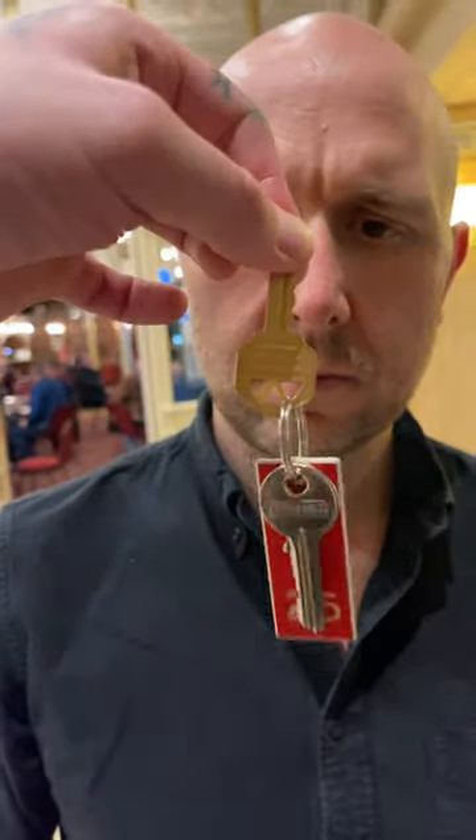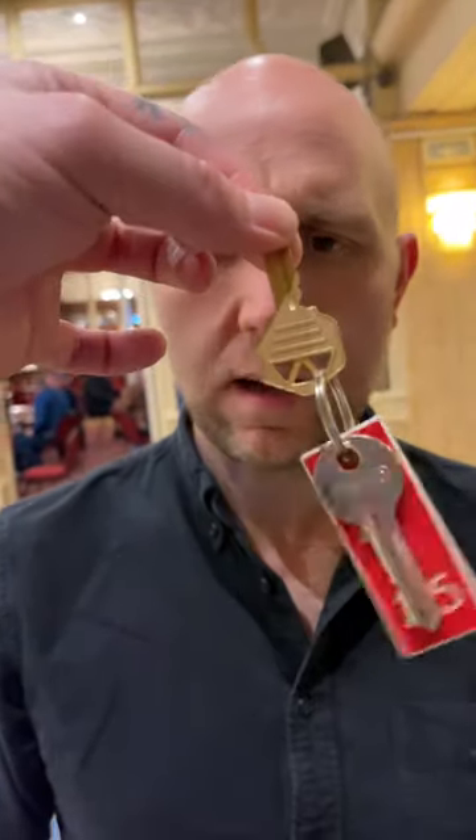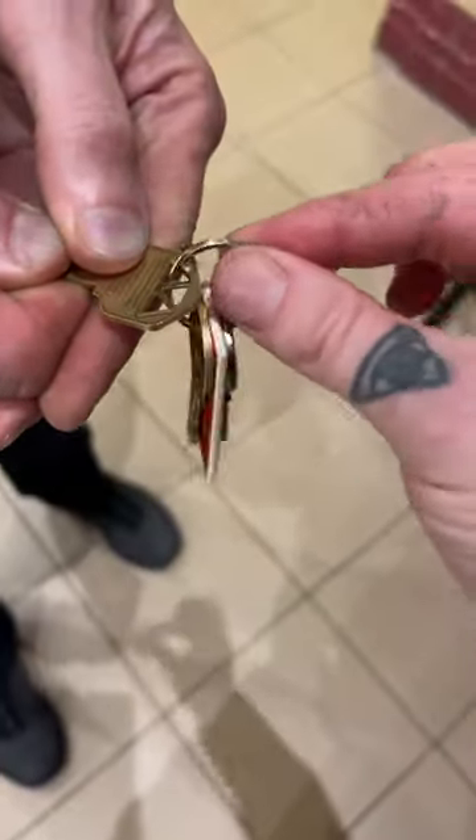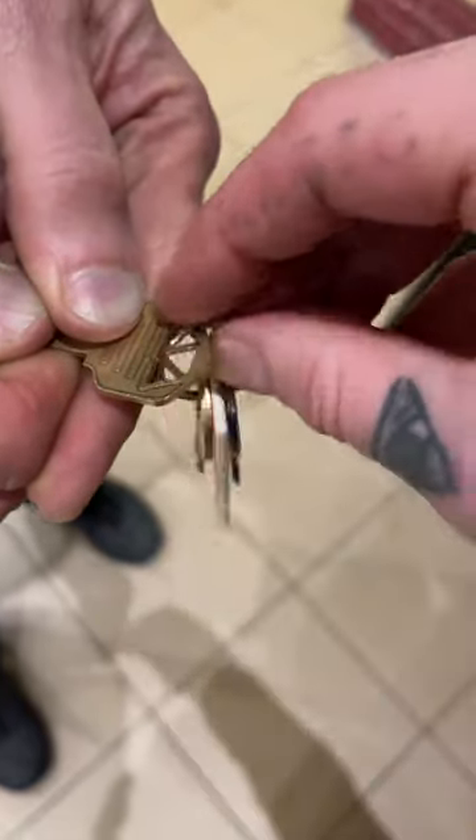As you can see, the key ring is now in the right hole — it should really be in the center. So hold the key for me, just hold it there. Hold it tight. Watch this — I'm gonna pass solid through solid, because this key ring should be in the center.